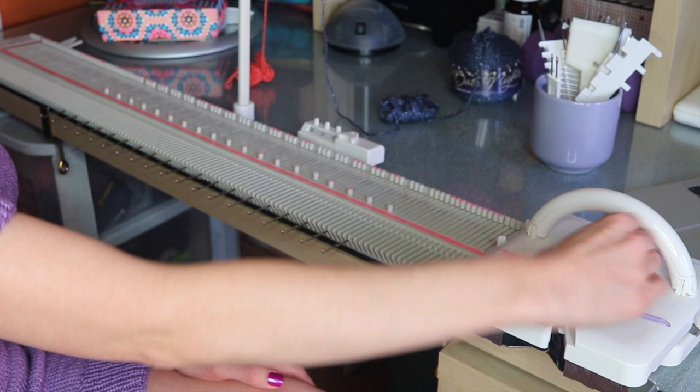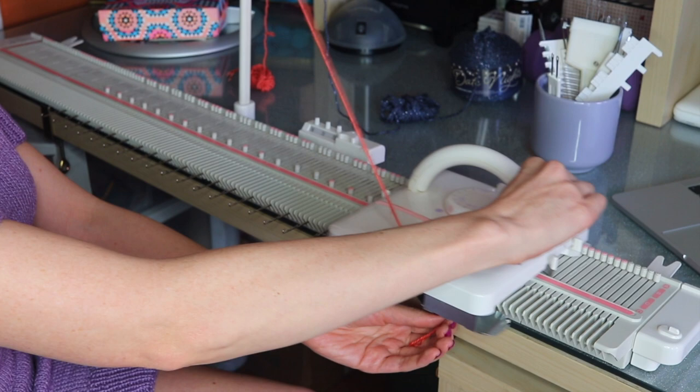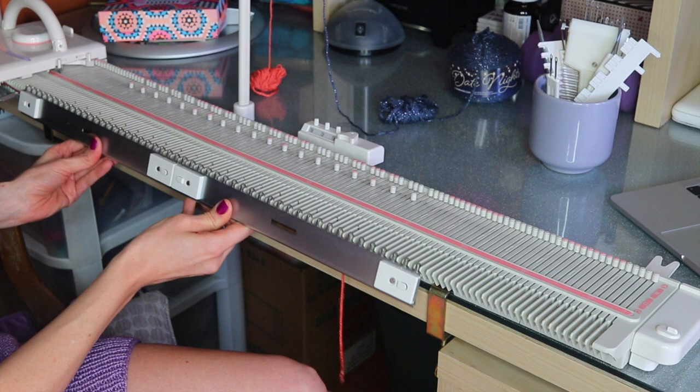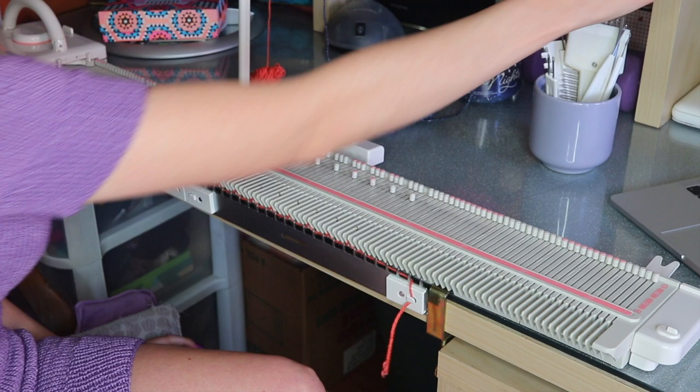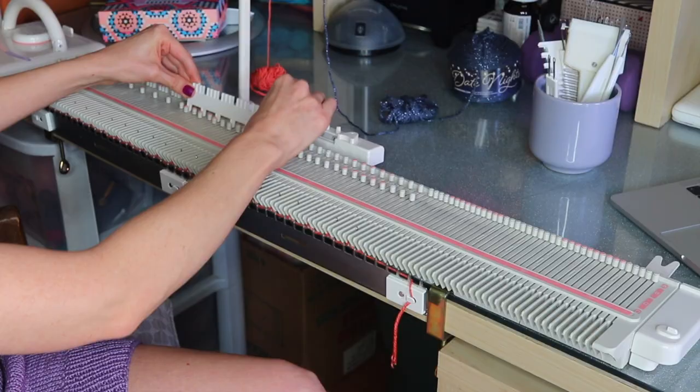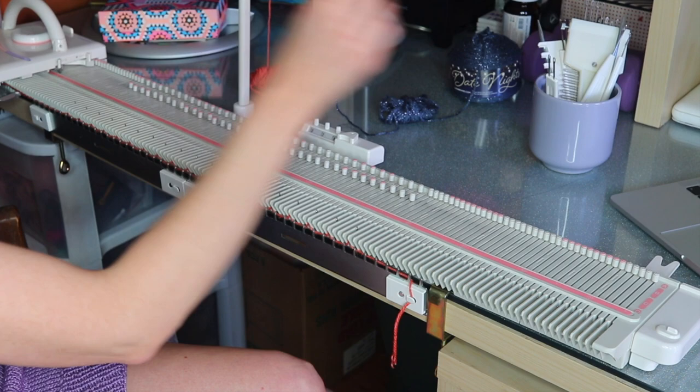My main tension is T5.5, so for the mock ribbing we're going to do 1.5 less than the main tension — I'm going to set my dial to T4. Then we thread our waste yarn and run the carriage across. After that, we hang our cast on comb, then select every other needle so we're working every other needle and have those in work, and then run our carriage across again.